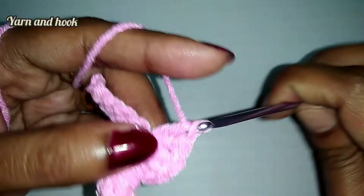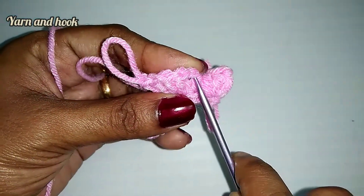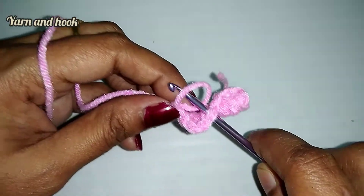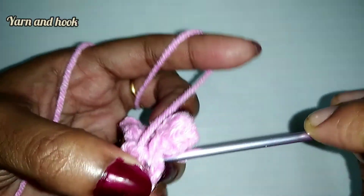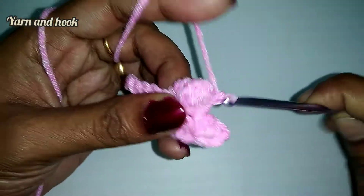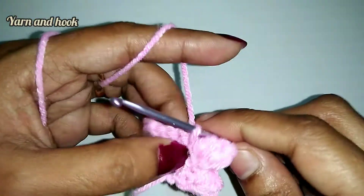Then put the hook into the fifth double crochet. Then put the double crochet in the next chain, and put the hook into the next chain. One double crochet, and put the hook into the hook. Then chain 1, and put the hook into the hook.